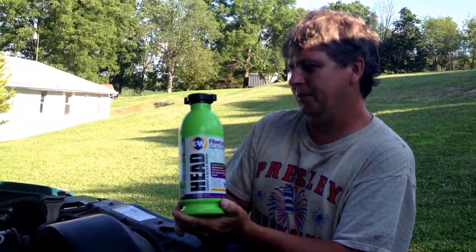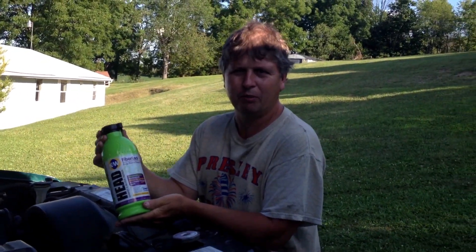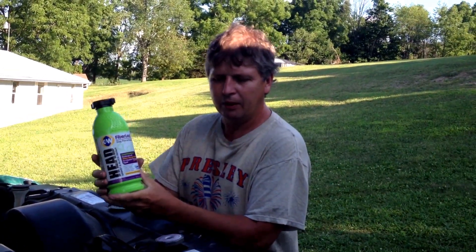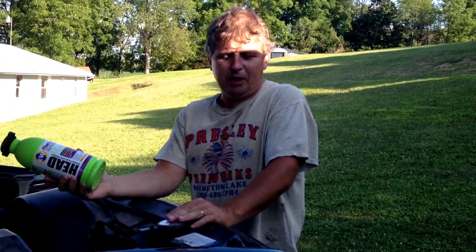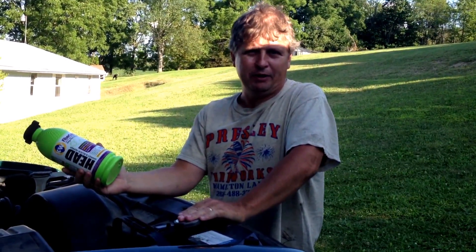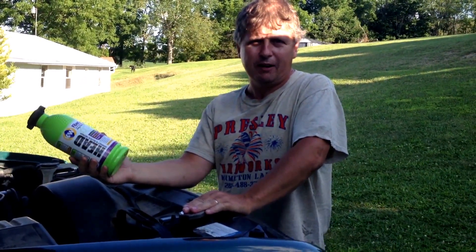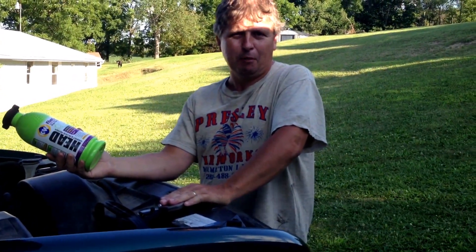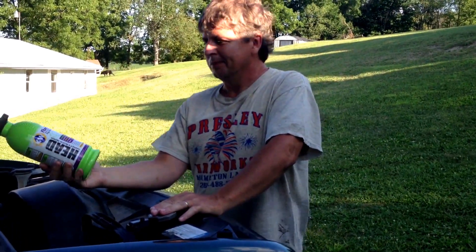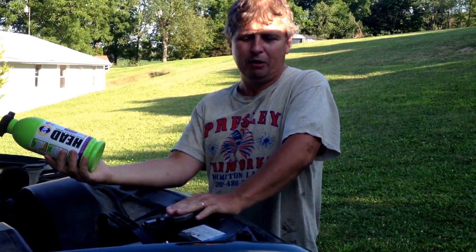I put this in it, ran it for 15 minutes, let it heat up good. You can put this in with antifreeze or water, either one — it don't matter, it's compatible with it. I dumped it in the radiator and ran it for 15 minutes. Then I let it cool off for like an hour, checked it, topped the water off — it only held probably about a cup or two of water. I ran it and checked the plug over there. I'm not getting any water into it and I'm not getting any air back up through the radiator.